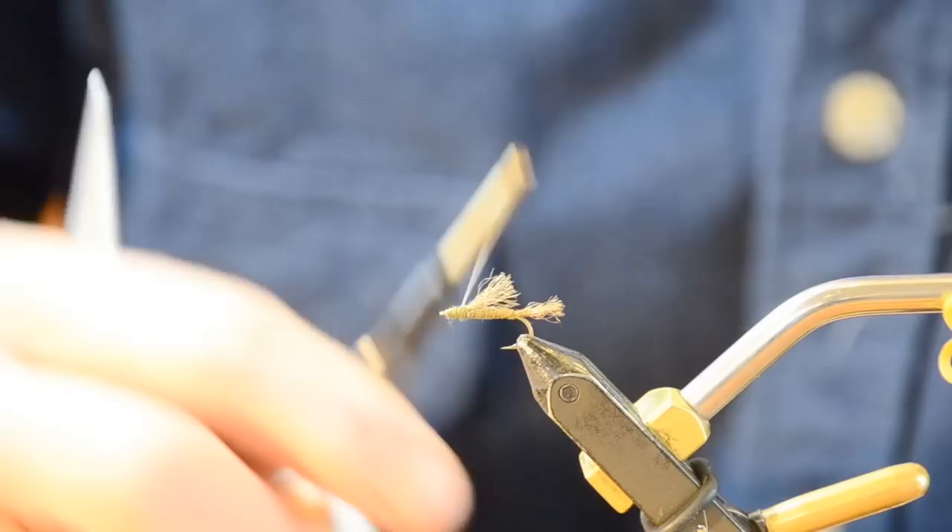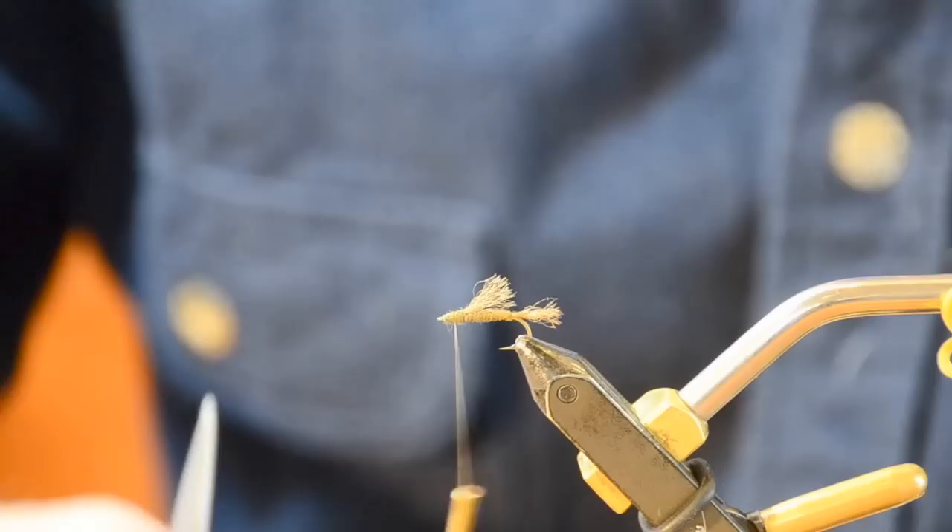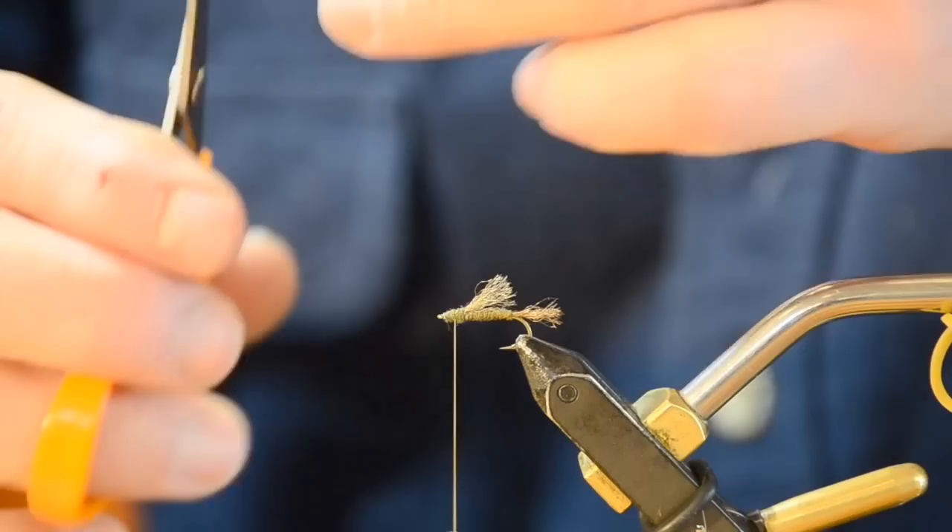I'm going to transfer hands and twist my thread to the right so that when I lay it up there it folds against my hand — I'm not going to fight it. See how it lays against my hand? That's a simple trick: just spin it clockwise, spin it to the right, and it'll lay back over. If you spin it to the left it'll lay the other way.